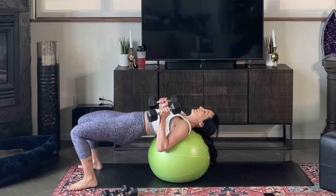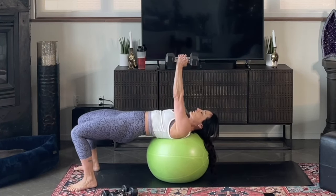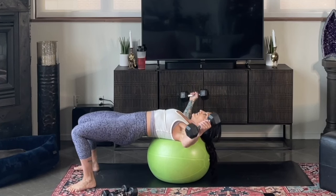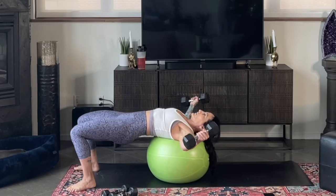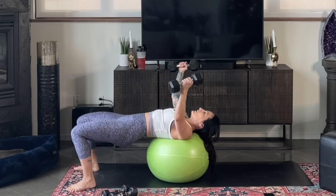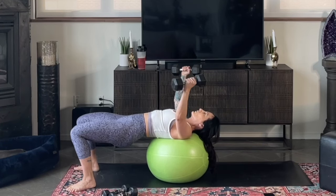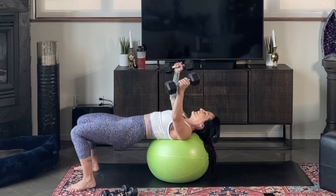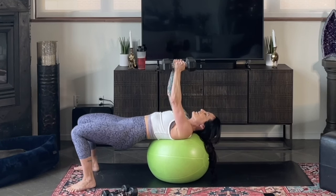I'm gonna roll myself down so that my head is on the ball, lift my hips up squeezing my butt, bring my arms straight up over my chest, release them out to the sides and press them back together. Breathe out as you press together, breathe in as you come down. Nice and smooth and controlled. I want 8 to 12 reps here. Really pay attention to selecting the right resistance — 8 to 12 reps is your range.